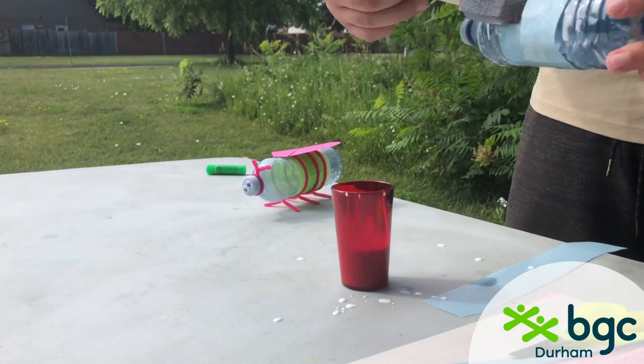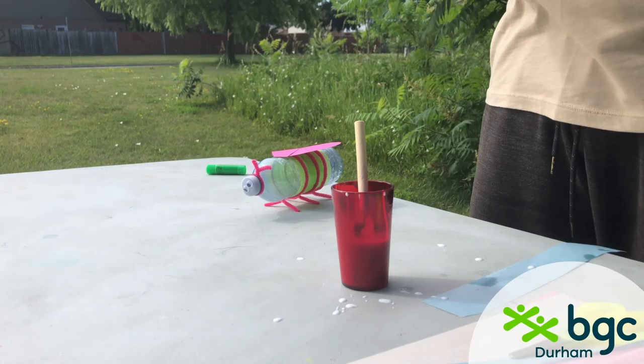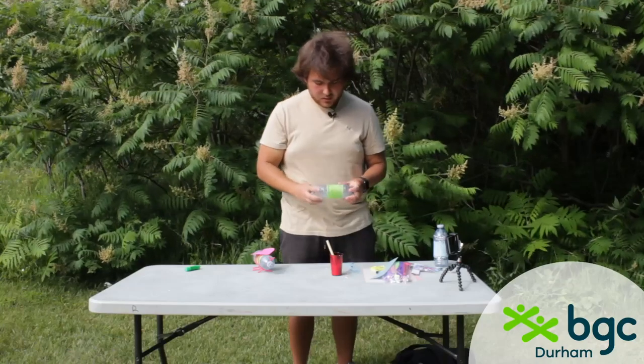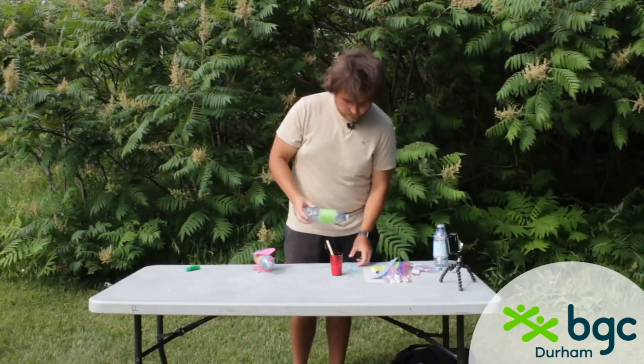Once you've put your strips on, wipe a thin layer of the glue mixture on top so it sticks down and hardens solid. Then put it to the side and let it dry before moving on. I have an already dried one here so we can move to the next step — I used green on this one instead of blue.